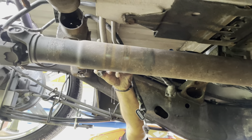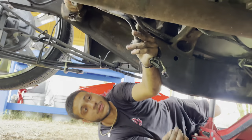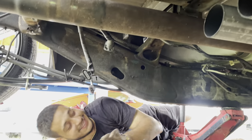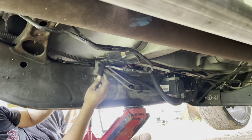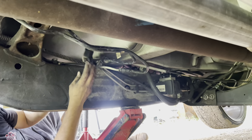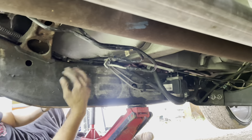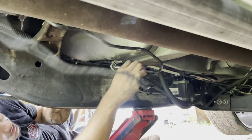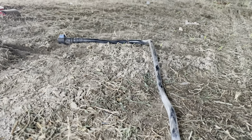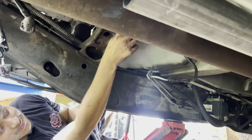We might need an adapter — engineering at its finest. And then this is the breather hose that was on the gas tank — I just tucked it away up here. I probably should zip tie it. So what we're gonna do: disconnect that line, we don't need it anymore. We're gonna zip tie this up here.